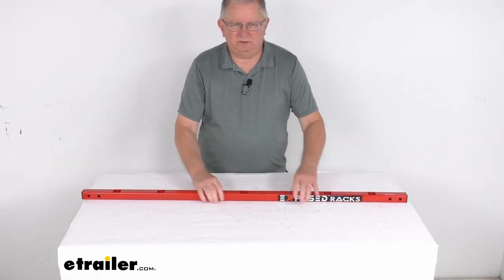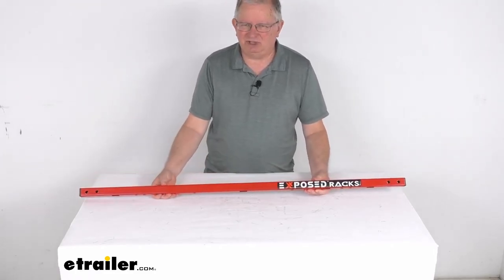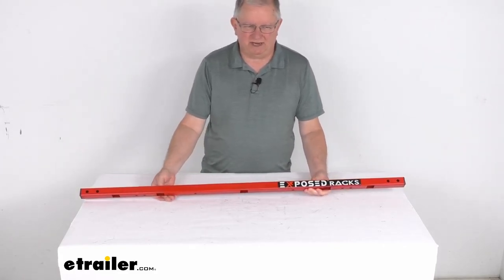That should do it for the review on the Exposed Racks Red Universal 48 and a half inch long multifunction square crossbar for the Jeep JL and JLU Wranglers.